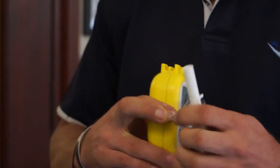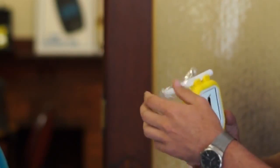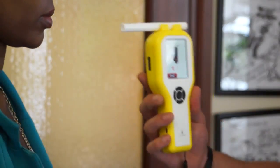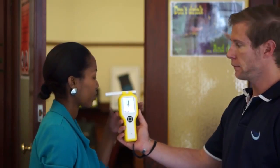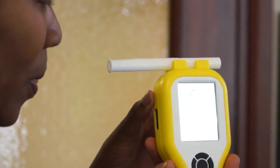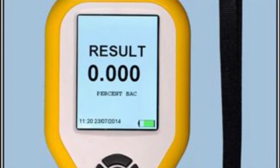Now I have to fit a mouthpiece, so we'll just open the mouthpiece — it must be sealed. And then blow through as long as they can. It then says analyzing, and it gives us the result as zero.